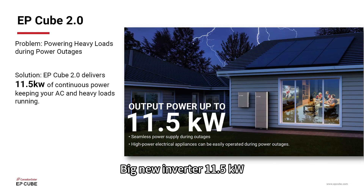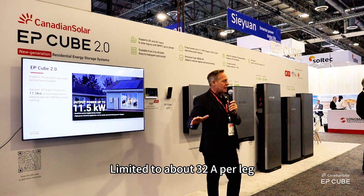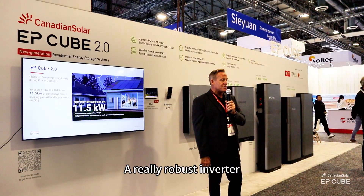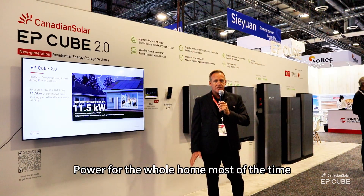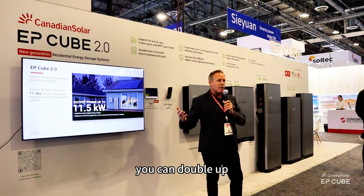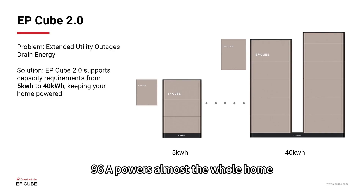Big new inverter, 11.5 kW. Our previous inverter was 7.5 kW, limited to about 32 amps per leg. The new one, 11.5, 48 amps per leg. Really robust inverter — power the whole home most of the time. If 48 amps is not enough, you can double up. You can put two of them on one gateway. 96 amps powers almost every home.